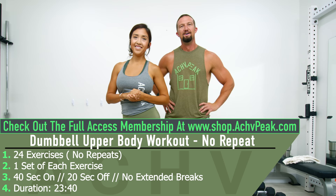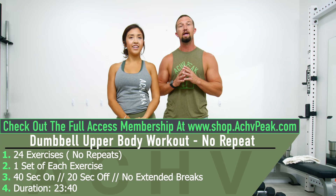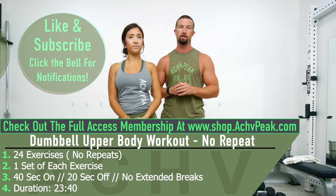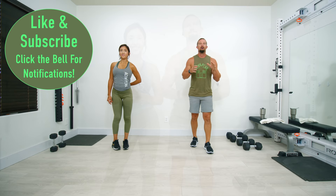John and Bina here with the Chief Peaks, and today we're going to be doing an upper body dumbbell workout. We're going to be doing 24 exercises performed all in a row, one set of each exercise. Our working time is 40 seconds, our break time is 20 seconds, and there are no extended breaks. If you like this workout, hit that like button and let's get to work.